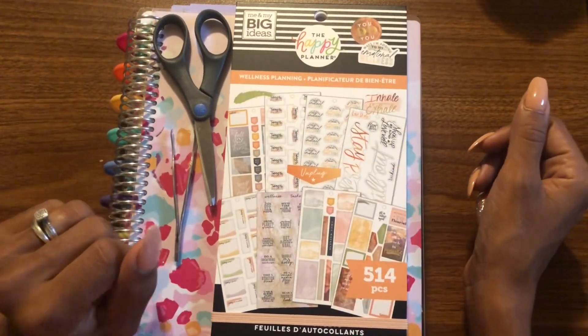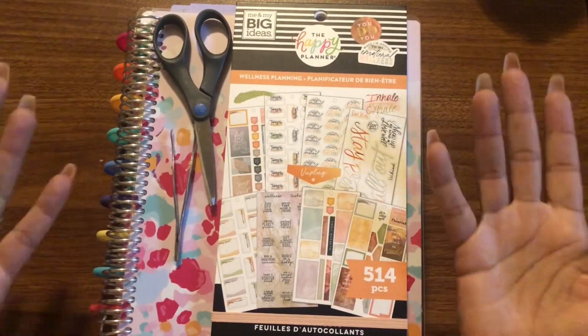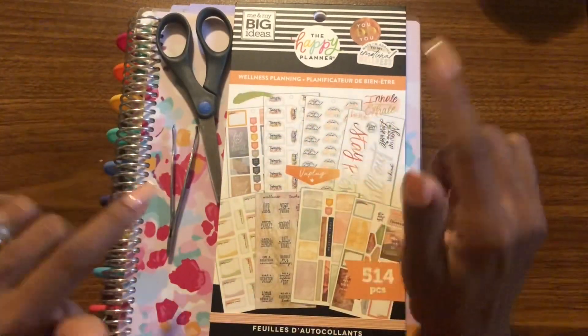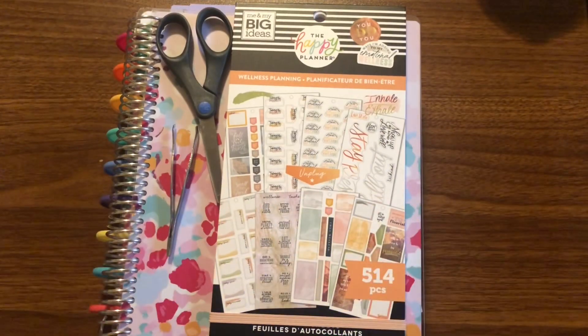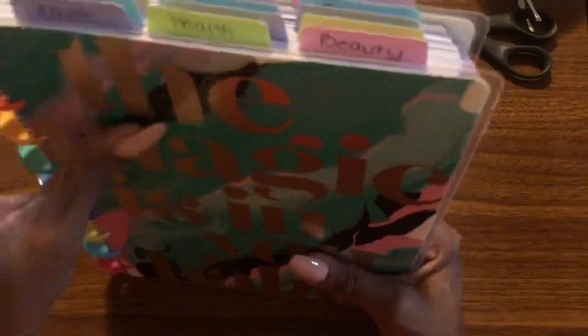Hello everybody and welcome back to DJP for another Happy Planner experience video. If you're new to the channel, my name is Tiffany, and thank you so much for stopping by. For today's video we are going to be planning in my health planner, and I'm really excited about it.